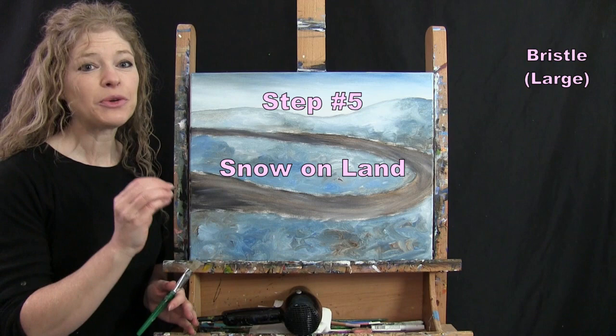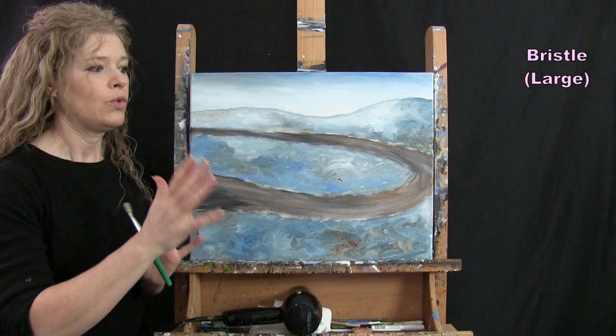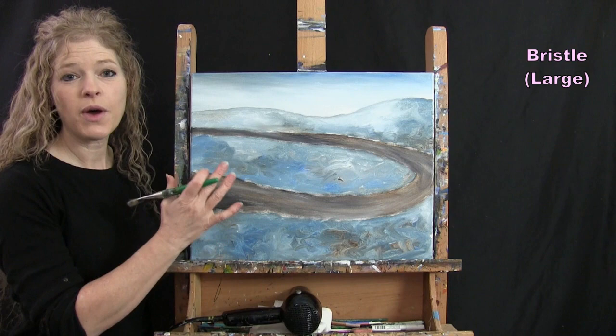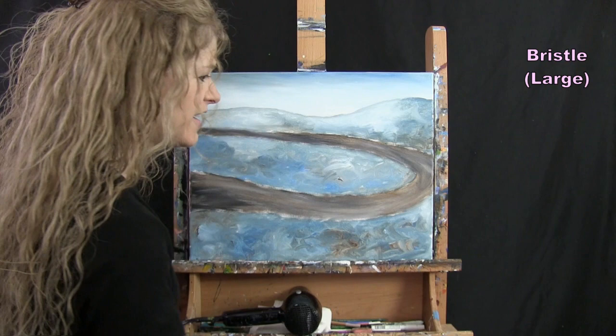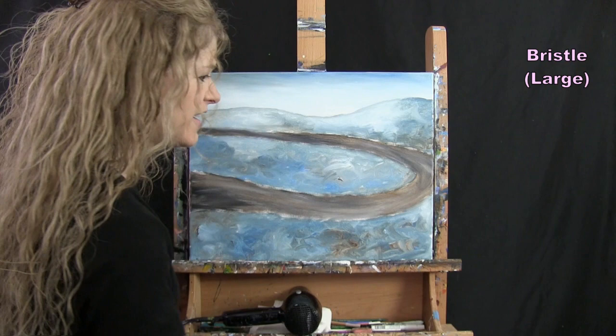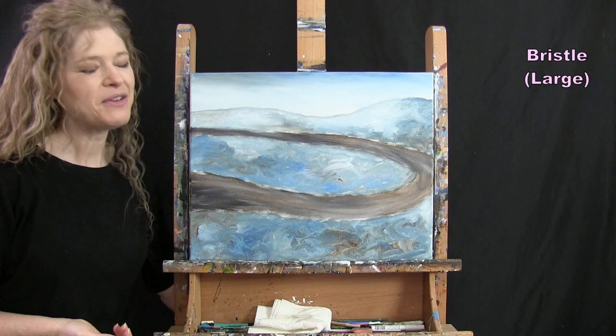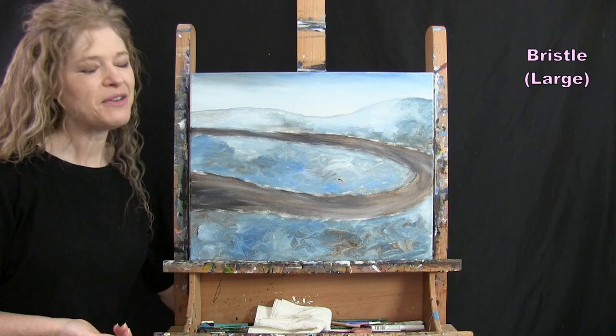For the next step we're putting snow on the land — just designating the areas, not the snow piles yet. Make sure your canvas is dry first; use a blow dryer if needed. We'll use the large brush with white paint only. Decide where you want the snow to be brightest — put the paint heavier there, then with the remnants on the brush just rub it out. It becomes more translucent where there's less paint, giving a nice natural look.